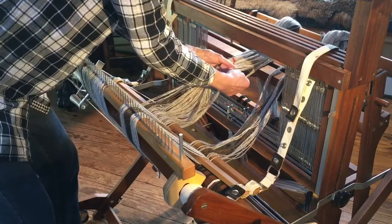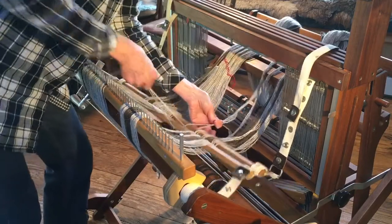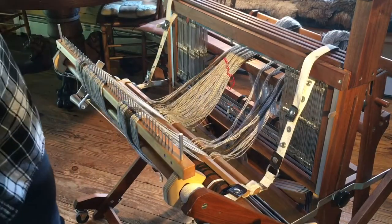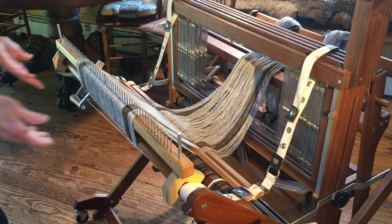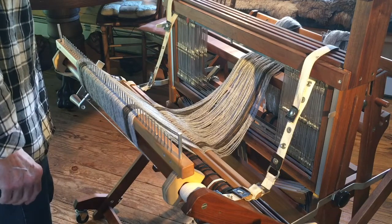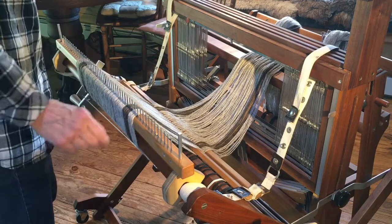I'm going to continue with this, and once this section is finished I will go to the next one. There we are — all separate sections, and you don't have to worry about trying to count how many threads.